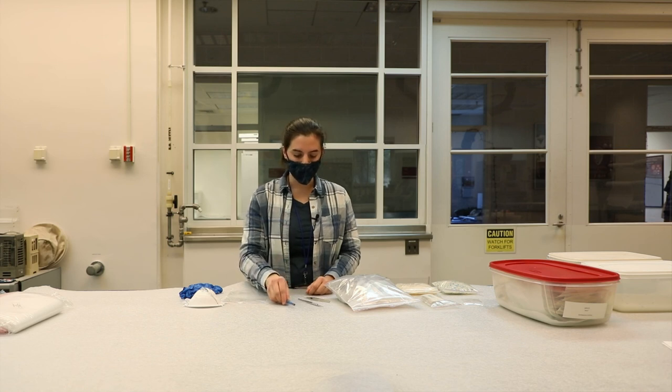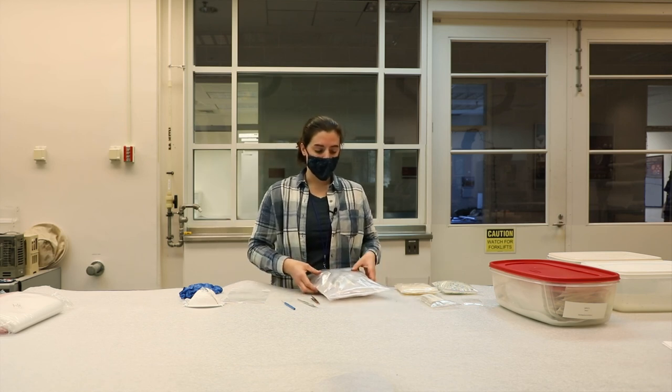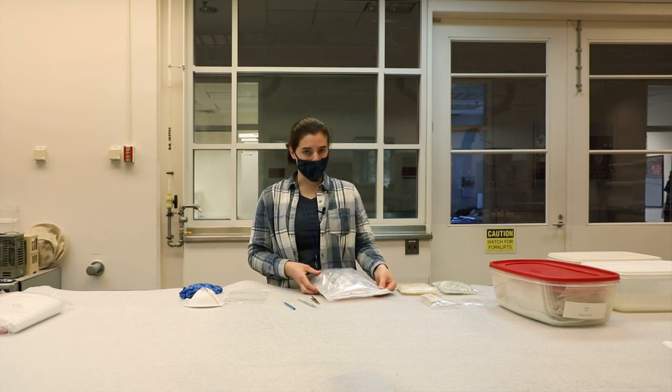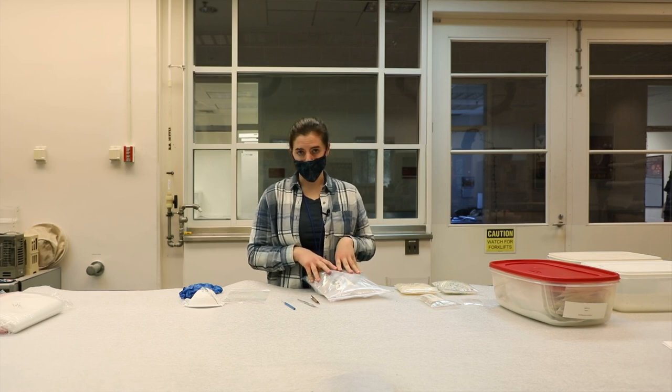The tools you can use for poking those holes need to be something a little sharp — we have this tool here, a dental tool, or even a sharp pair of tweezers. For your triple bag environment, all three bags you do not want to poke a hole through, in order to seal everything inside, protecting the artifacts and keeping them stable.